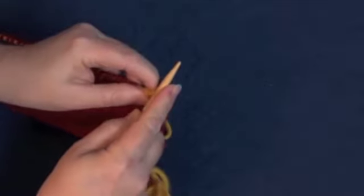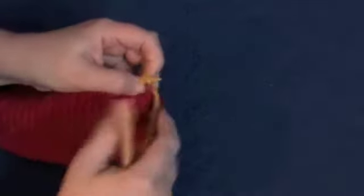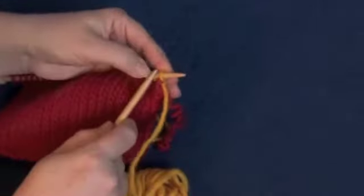In this case, I'm going to cast on four stitches.